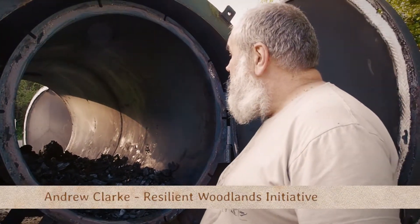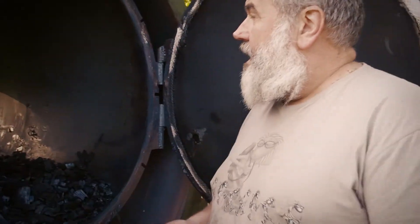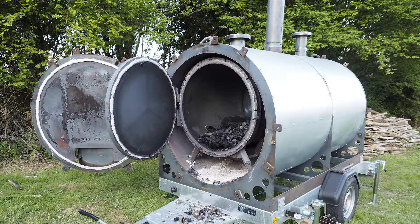This retort kiln is used for making charcoal. It is a modern way of making charcoal in a much more efficient way and much more quickly, to a much higher quality.